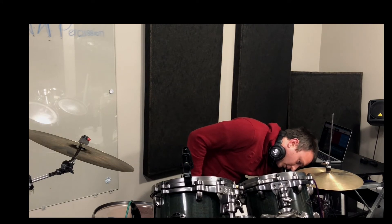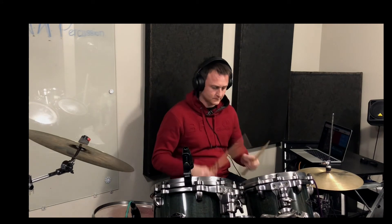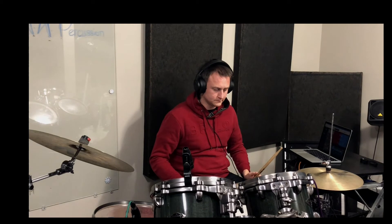[Shootout demo: electronic turned all the way down, mic all the way up.] That's the RT mics, and this is the SM57.